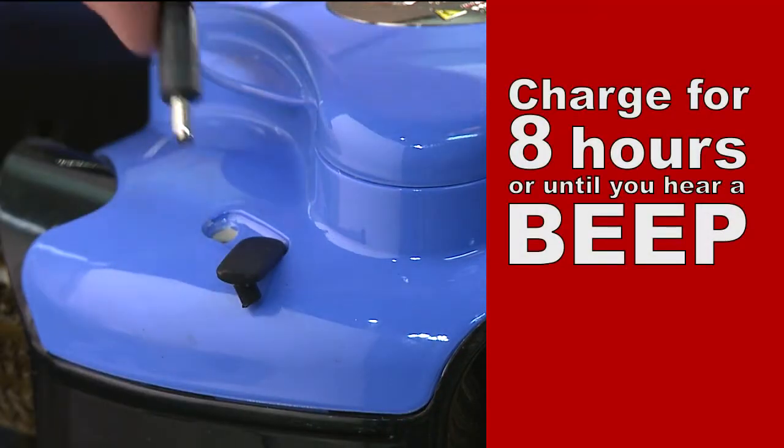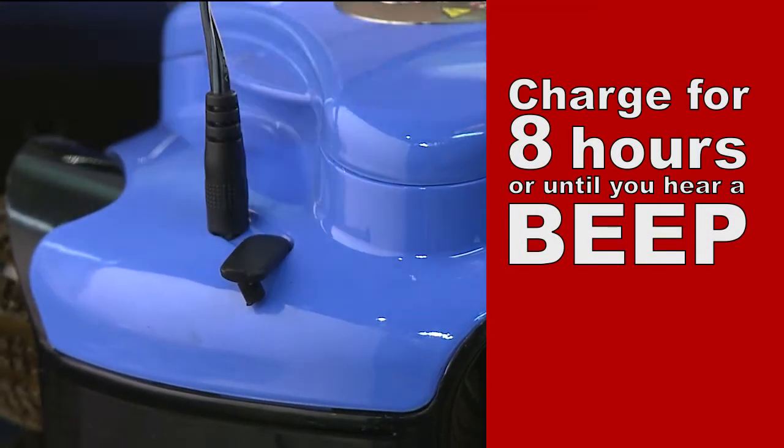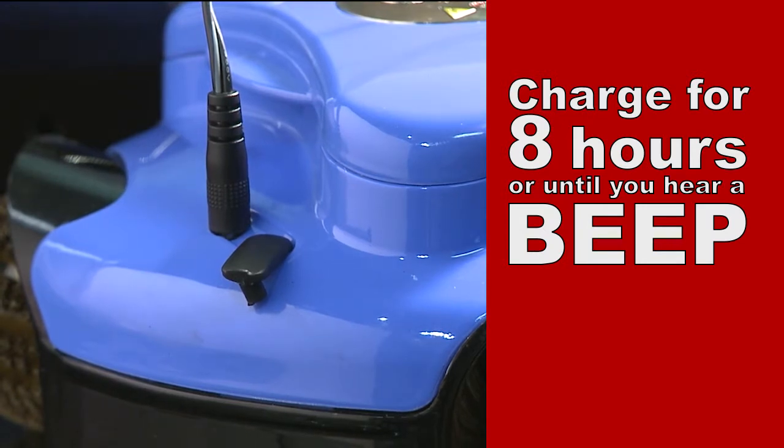Before your first use, you'll need to charge your GrillBot for approximately eight hours or until you hear a beep. Don't worry — GrillBot's built-in sensor will prevent over charging.